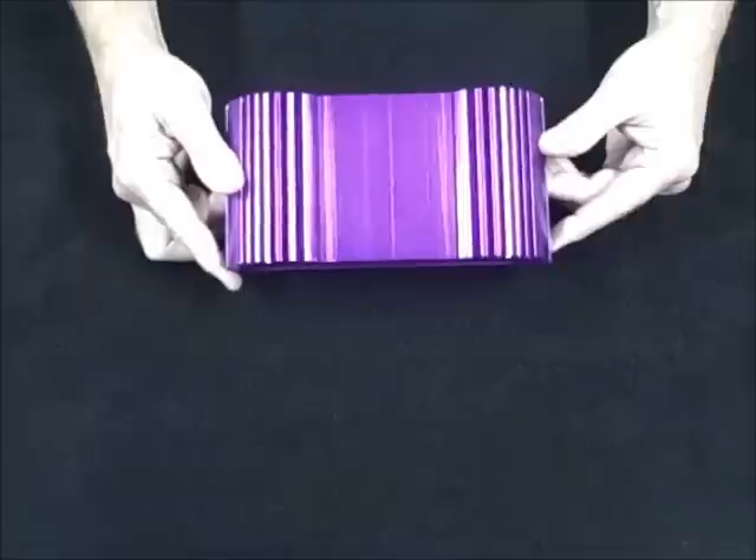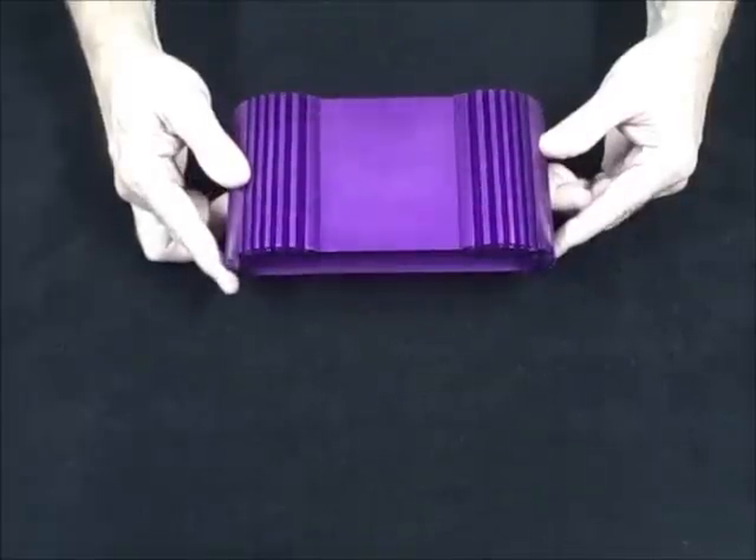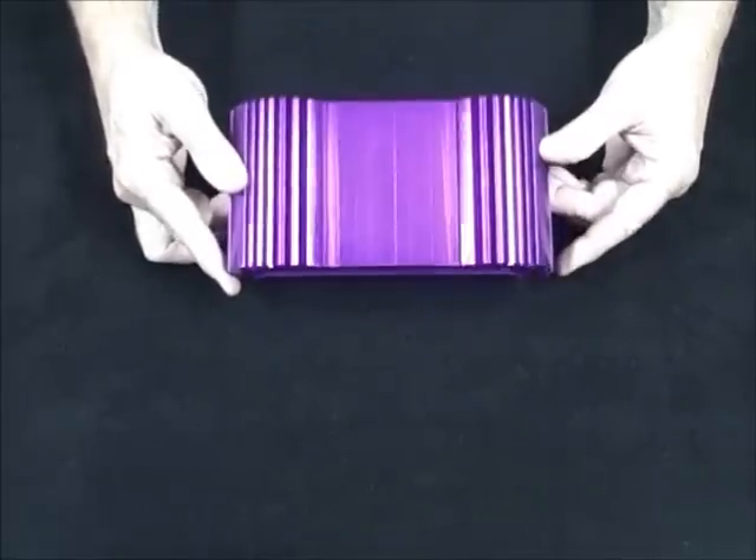It is deburred, polished, anodized, and then UV coated.